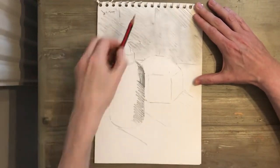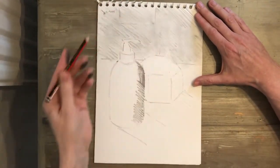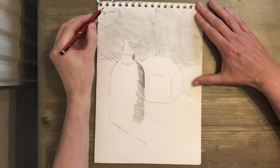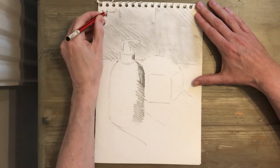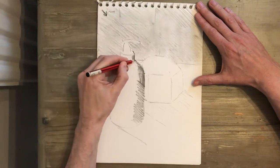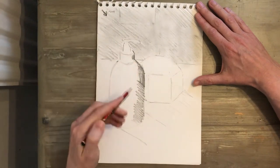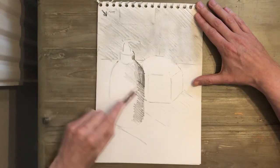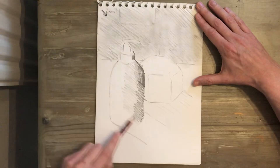It does help if all the marks are going in the same direction. I'm going down the side. If you remember, the light's coming from up here, so I'm going for darker tones down this side. But then as I move across the bottle, those tones are going to get lighter.